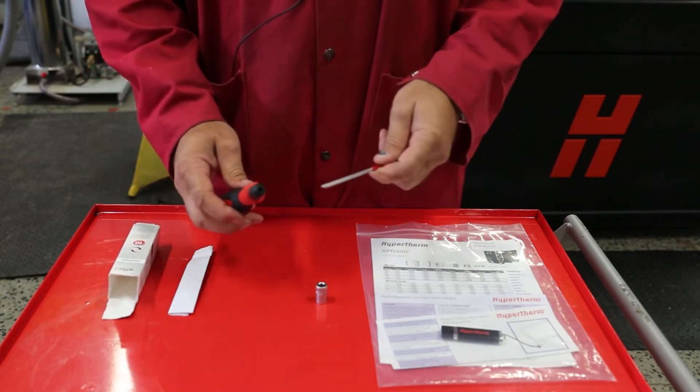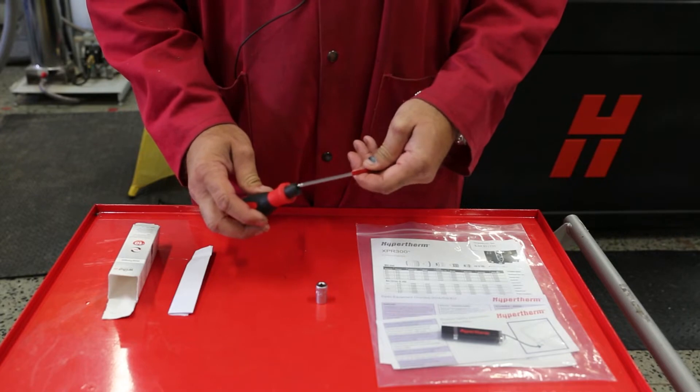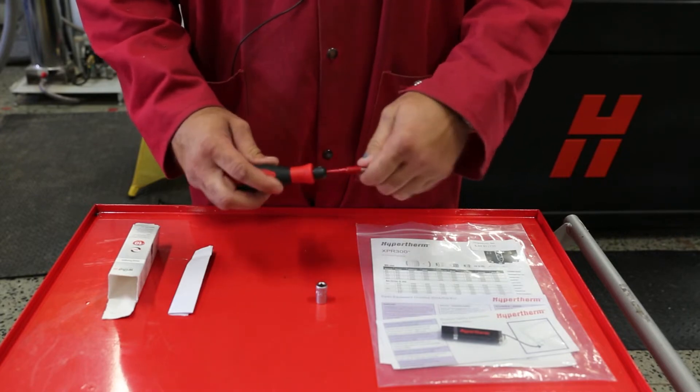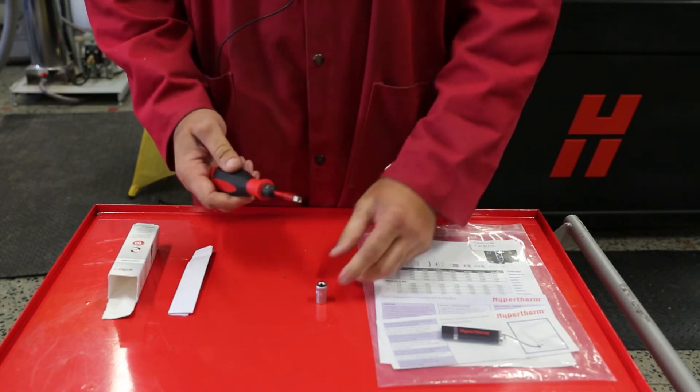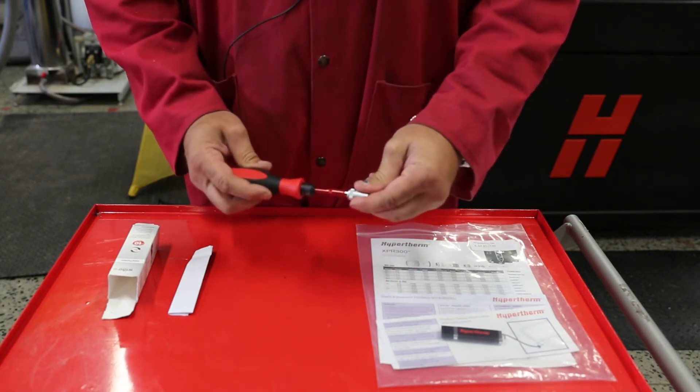Next, grab the square drive adapter. You'll notice there's a sharp end on there — when you insert it, you want to be able to hear an audible click. Then take the 3/8 socket and install it on the end of that.